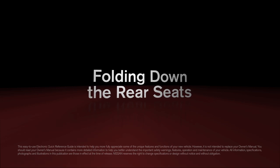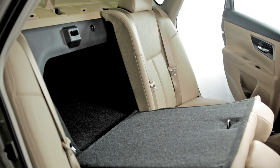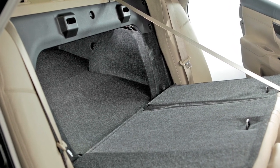Folding down the rear seats. Folding rear seats will provide an increased load capacity, especially important when carrying long items.